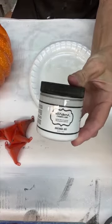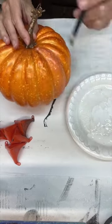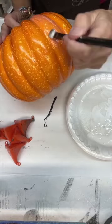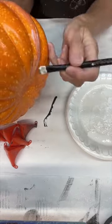After we let that dry completely, we're gonna grab our Artsyville foil adhesive and we are gonna paint that on every other knob. We're just gonna do every other notch, knob on the pumpkin. Like I said, we're doing every other notch.